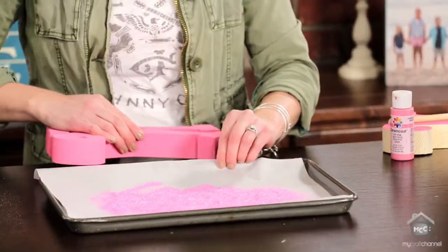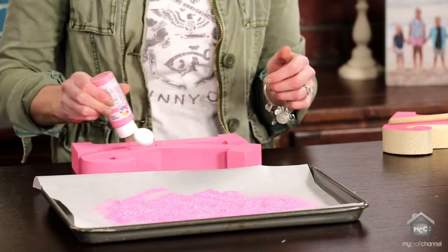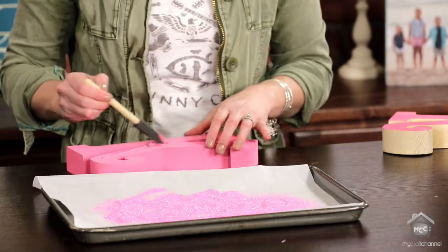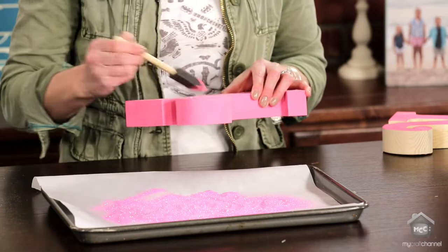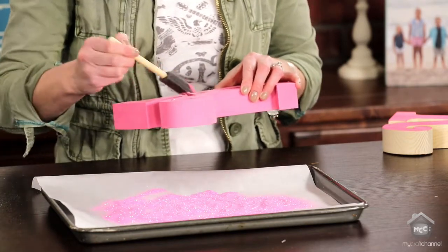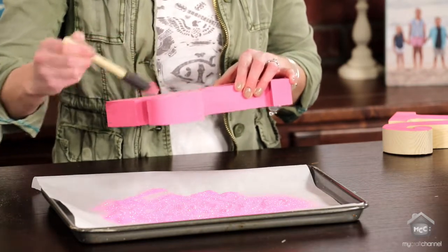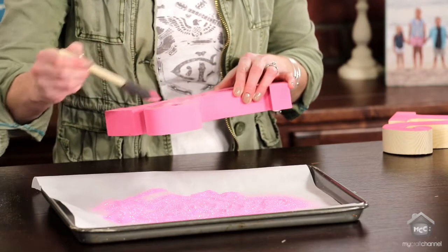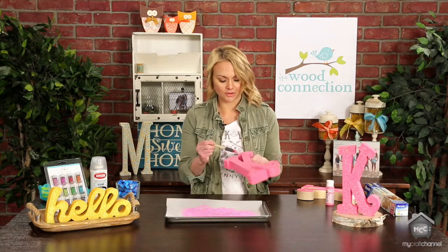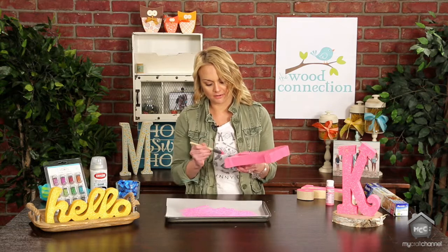Then you're going to take your letter and add another coat of paint. Your glitter is actually going to stick to the wet paint, so you want to make sure you get a really good medium coat on the front of your item. Make sure you get your corners and edges really well, because if you don't paint there the glitter isn't going to stick. As I'm painting, I kind of want to hold it into the light and make sure that I'm getting everywhere.